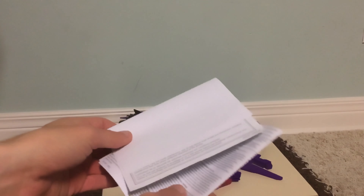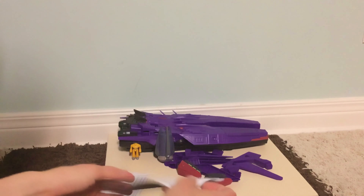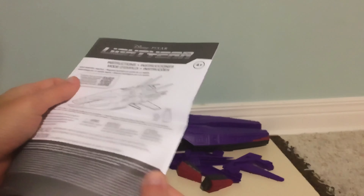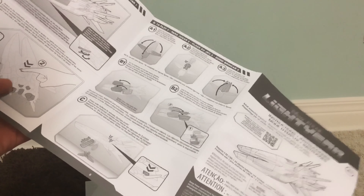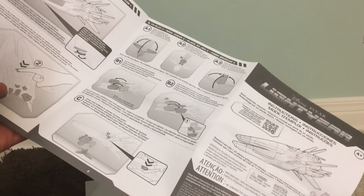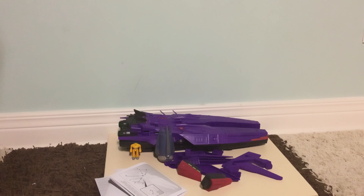Let's look at the instructions. These first pages aren't too important — they're just multilanguage information. Here are the actual assembly instructions showing how to assemble the tail fins and how to insert the batteries.